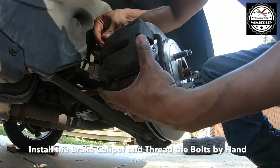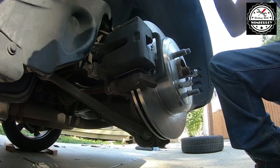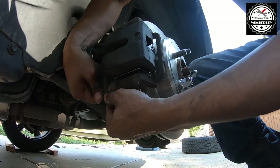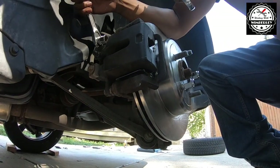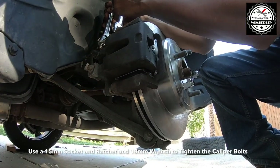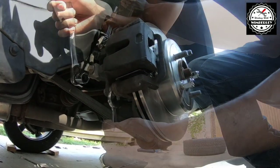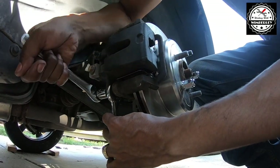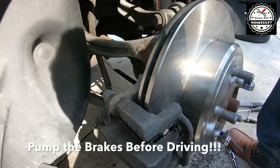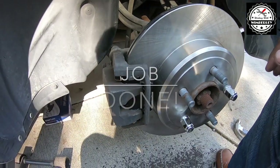Thread the caliper bolts by hand to make sure we don't cross-thread. Use a 15mm socket on the bolt and an 18mm wrench to stop it from spinning. Make sure to pump the brakes before driving, and this job is done.